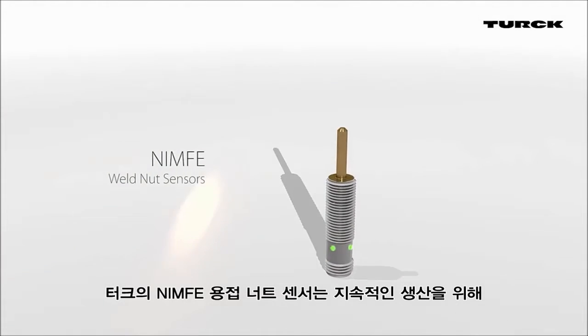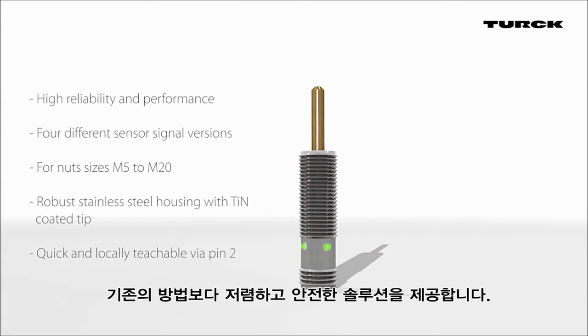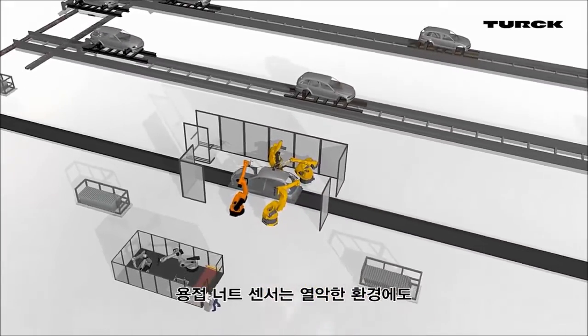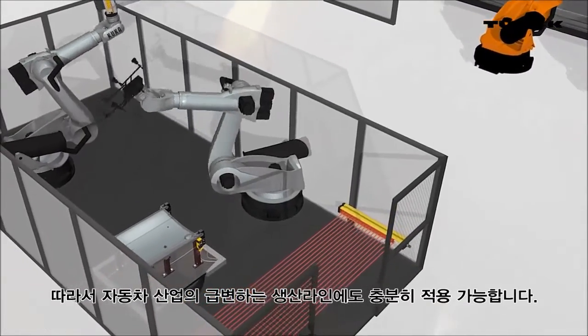Turk's weld nut sensor offers an affordable and process-safe solution for trouble-free and continuous production. From the start, the weld nut sensor was designed for harsh environments. Therefore, it can be used in fast-paced production lines of the automotive industry.